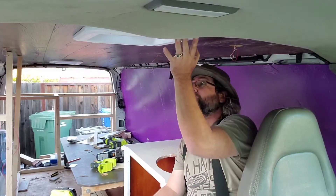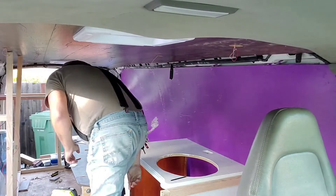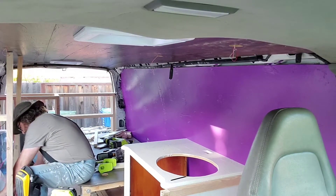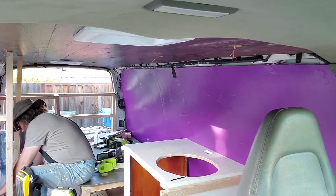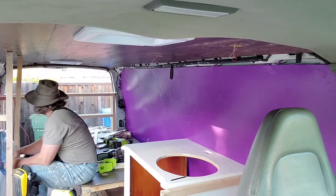I am happy with that. That went very quickly — buttoned up nicely and looks good. Now we're going to see live — you'll get my actual reaction if these work. I'm coming over to the battery. I'll hook up red to red. This is not final wiring, of course. This is just to give it a test.